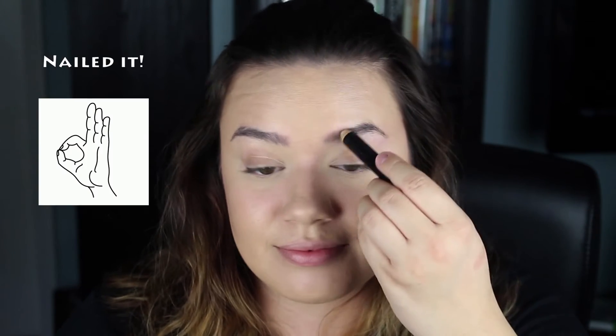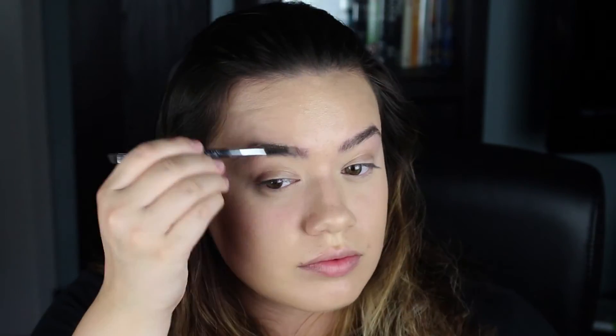I forgot to do brows, so I'm doing that before eyes. Starting with the Anastasia brow primer — a little bit goes a long way. I brush it through with my Anastasia number 7 brush. This is amazing because my brows are unruly. Next I'm taking my Anastasia brow powder duo in taupe — I wanted a more neutral color since our eyes are going to be super intense — going with the darker color.